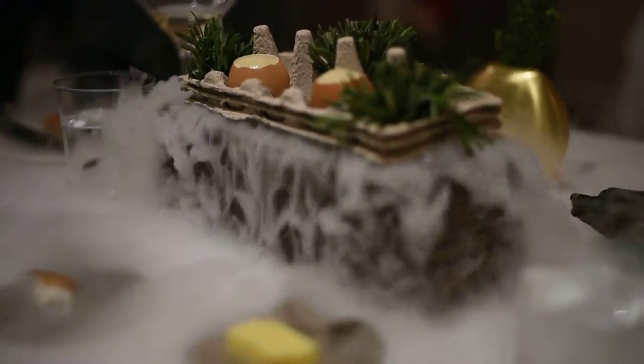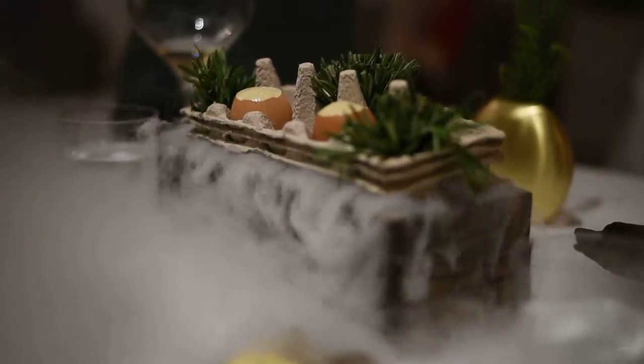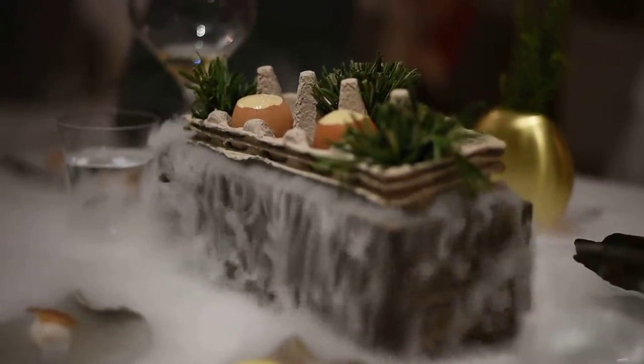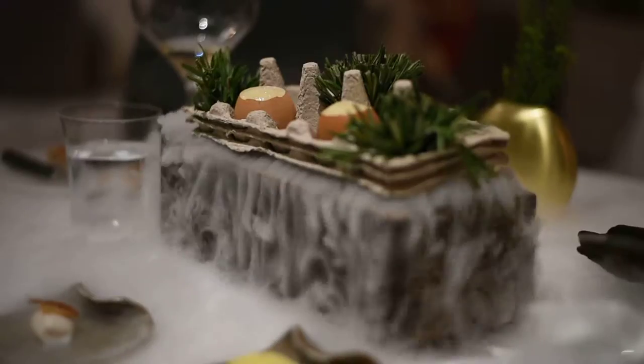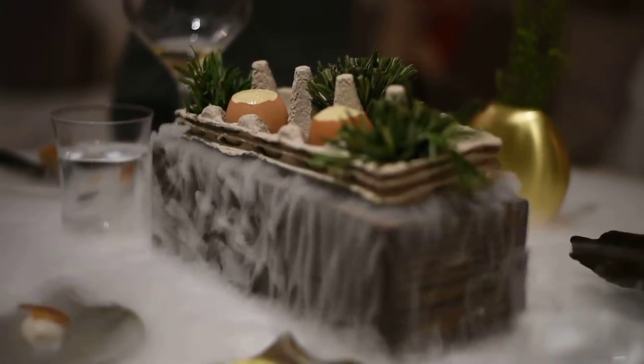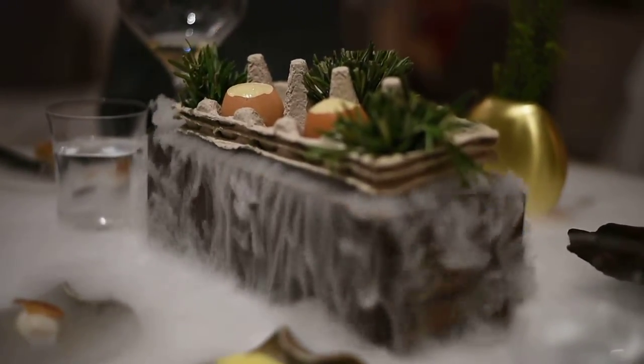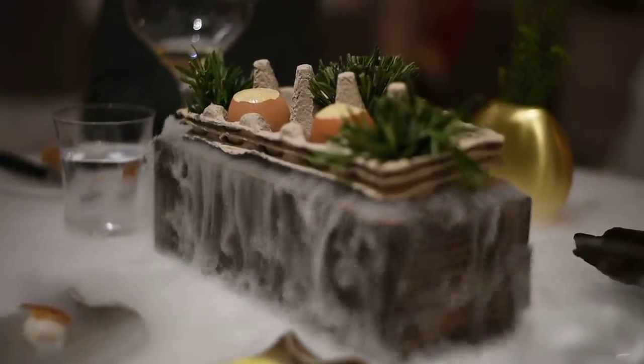For the next course, we have our new Chef Julian signature dish, the Rosemary Smoked Organic Egg. It has been slowly cooked for 55 minutes at a low temperature of about 63.7 degrees. After that, we smoked it with the Rosemary, so that you'll be having a little bit more smoky flavor.